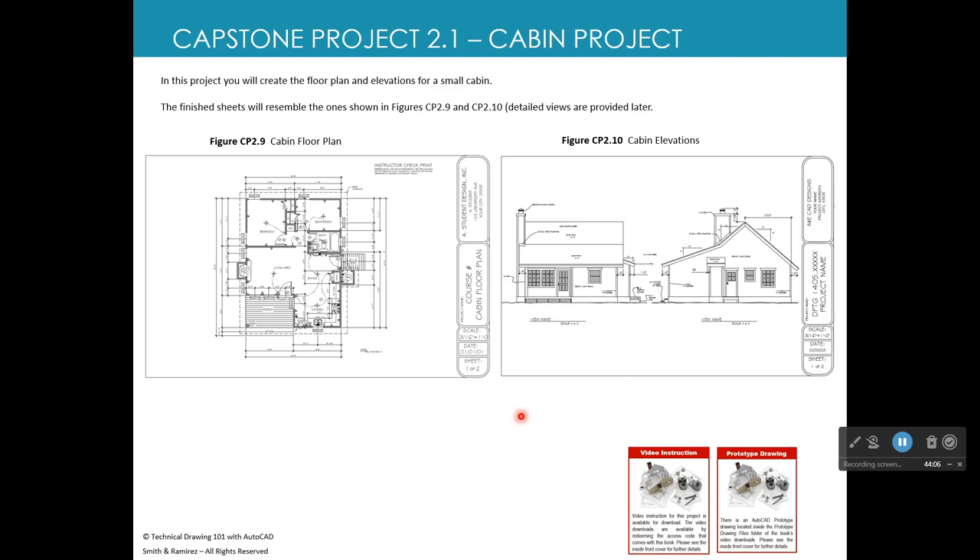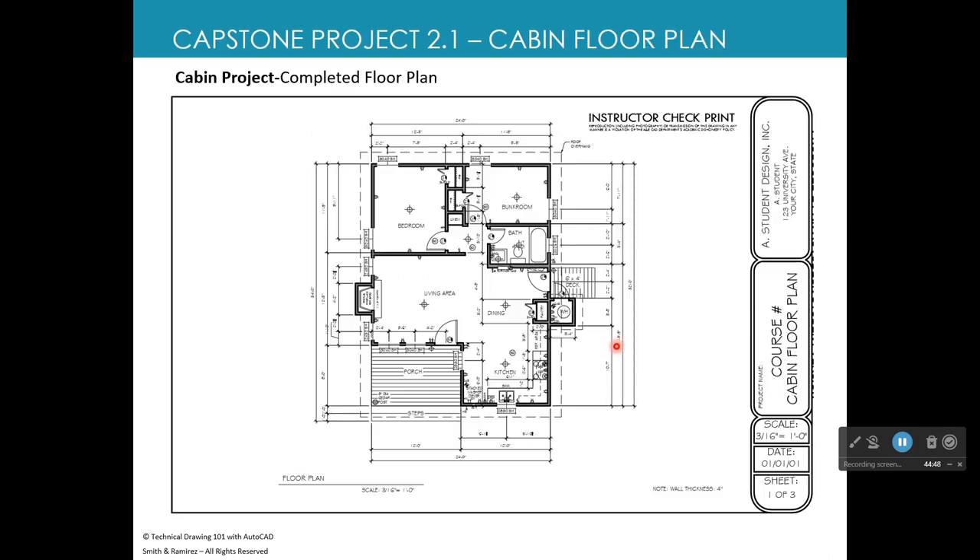Capstone Project Two requires two 17×11 sheets. Even though the Toe Stop has four sheets, the architectural project takes roughly the same total effort because the floor plan and elevations take longer to draw. The finished floor plan will have all blocks, dimensions, a title block, and even a company name and address you can make up. Sheet one of three notation is used because extra credit sheets are possible.